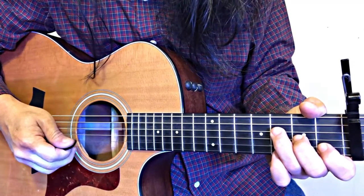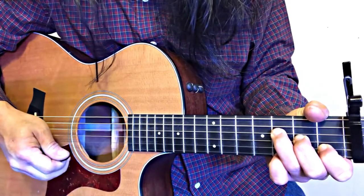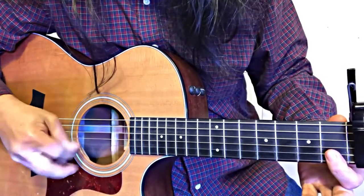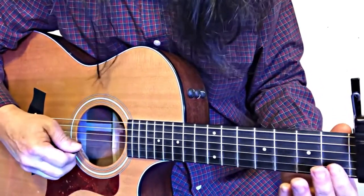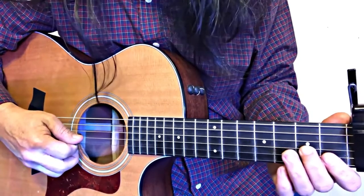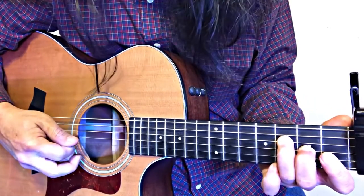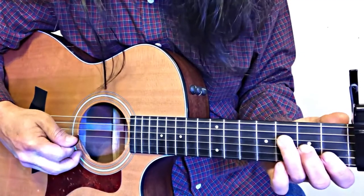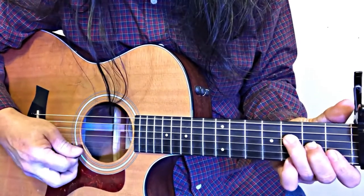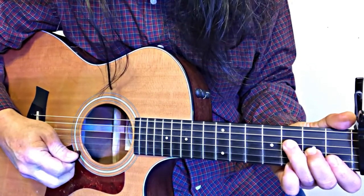I've got an F9 right here, which is just the F, but with the index finger barring the E string and the B string. The middle finger is on the second fret of the G string and the ring finger is on the third fret of the D string. So that's the F major. If you add this G note right here, that becomes the ninth of the F — so this is an F9.